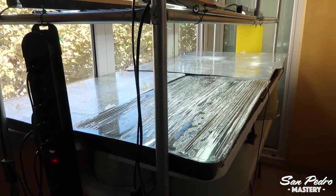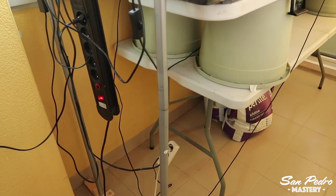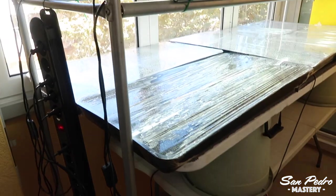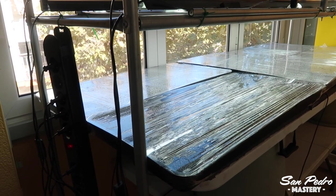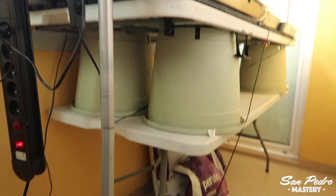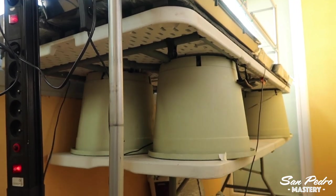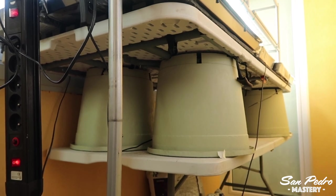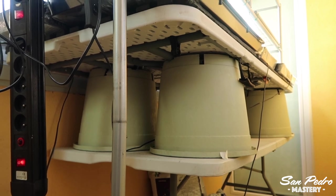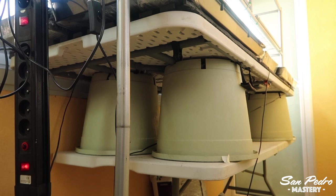I used cheap, foldable garden tables, which will typically cost you 30 dollars or euros in supermarkets or garden stores. But I wanted these to reach the level of the windows so that the trays get a maximum of light. The tables were way too low, so I used 2 tables — one underneath and another one on top with the legs folded up — and in between, as a spacer, some large plastic pots. These are actually very strong and will not break with the weight. Make sure it is all super stable and will support the weight.